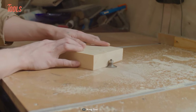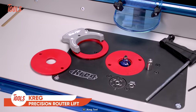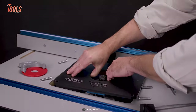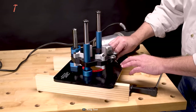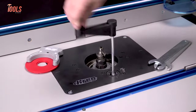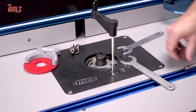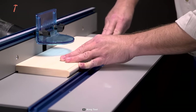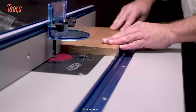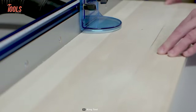Experience new levels of efficiency and accuracy in your routing projects with the Craig Router Lift, the ultimate tool for anyone looking to elevate their woodworking process. This tool stands for precise control and efficient setup changes. Whether you're making adjustments or changing bits, this lift allows you to control all aspects of your router setup from above the table, saving you time and hassle. It eliminates the need to spend time changing bits and ensures precision and clarity in the process, so you can spend less time preparing and more time routing.